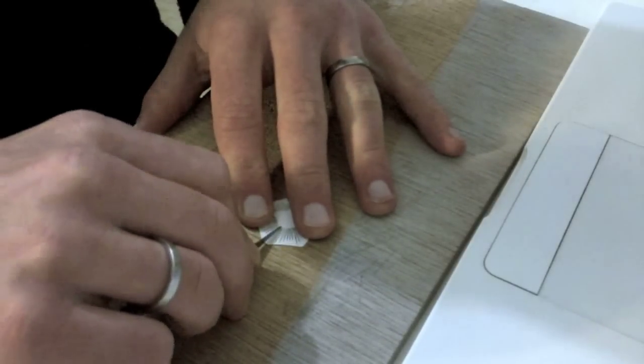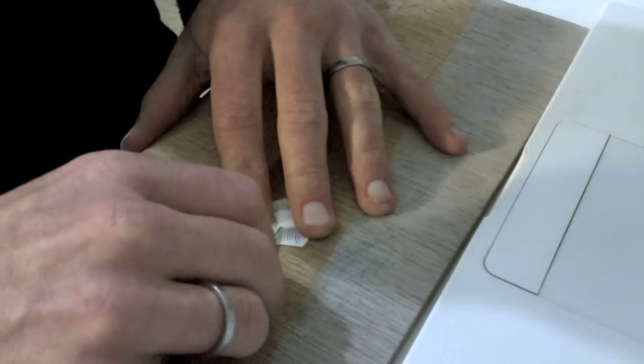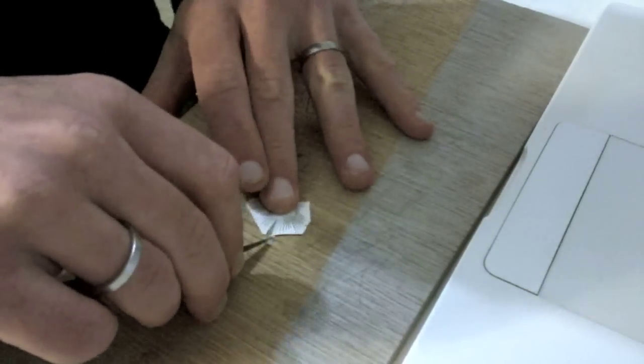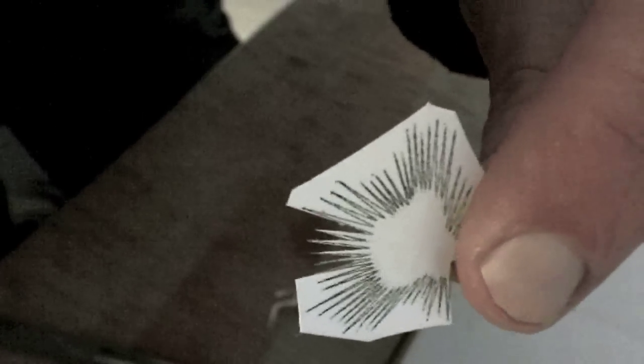Let's get started by cutting out the fronds. Did I mention you need patience?